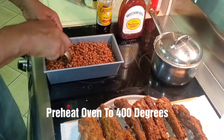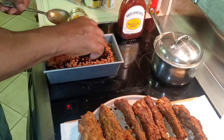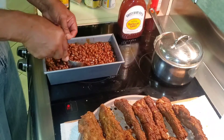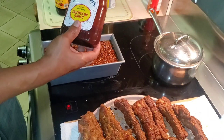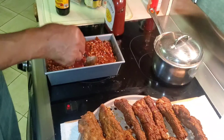In the meantime, you should be preheating your oven to 400 degrees. After my brown sugar, I like to go with Grandma's Molasses — not too much, just coat the top. Then stir that up and mix it into the mixture. And the last thing I add is my Sweet Baby Ray's barbecue sauce. Stir that in and you've got the perfect baked beans.